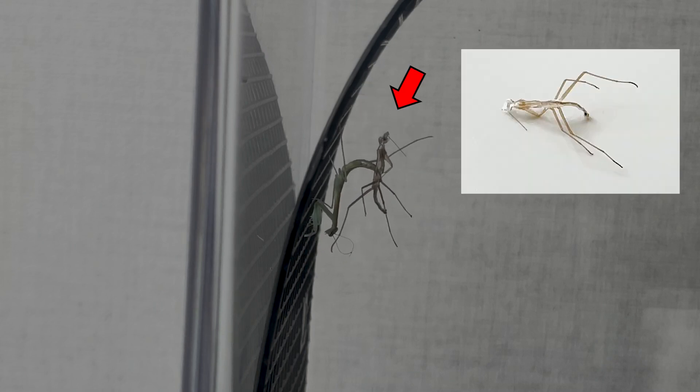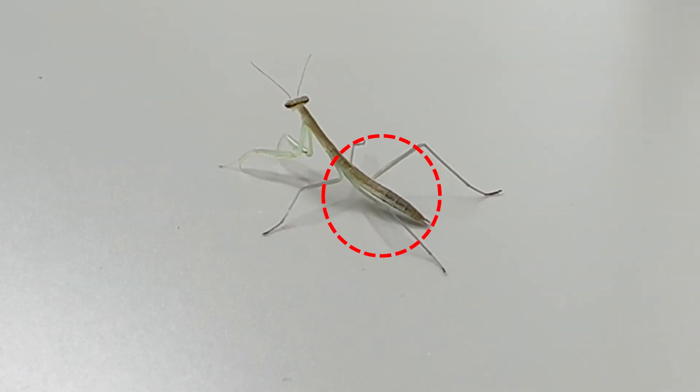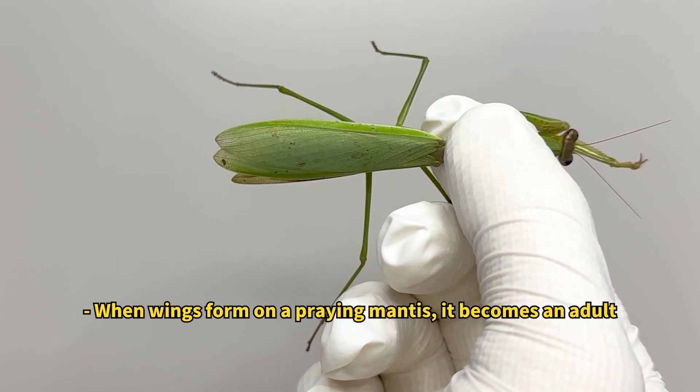Here is a molted shell of a praying mantis. Though young and adult mantises look similar, young ones actually lack wings, which only form when they molt into adults.